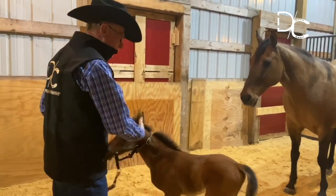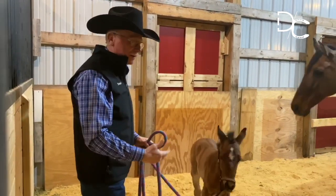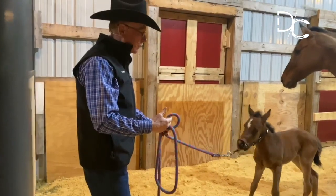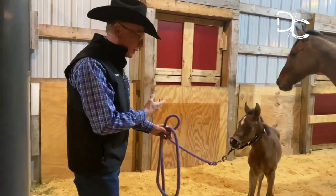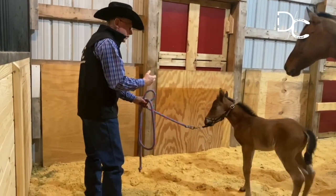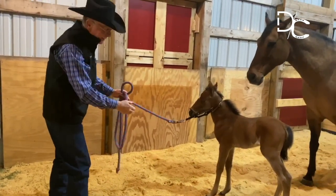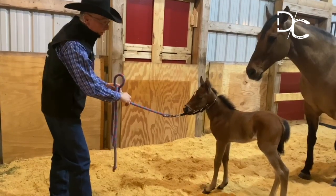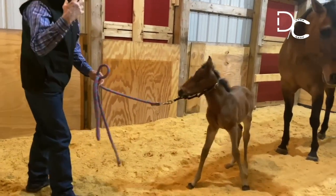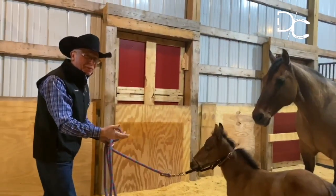We've got a foreign object on her head — she doesn't see the point of that. Why should she want to follow that around? So it's up to us, if we're going to be involved with them, to arrange it so that we can make the right thing easy, which is that attention coming to me is the right thing. When I pull on that and she feels that feel, I'm waiting. When her thoughts got all the way down to her feet, she put the slack in there. She put the slack in — I didn't.